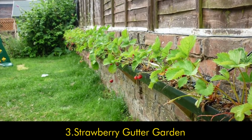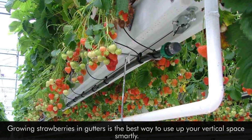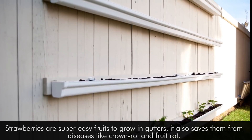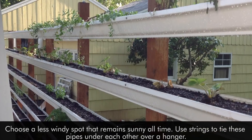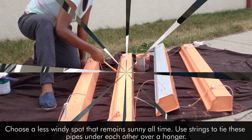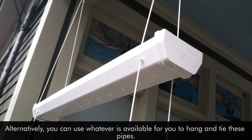3. Strawberry Gutter Garden. Growing strawberries in gutters is the best way to use your vertical space smartly. Strawberries are super easy fruits to grow in gutters, and it also saves them from diseases like crown rot and fruit rot. Choose a less windy spot that remains sunny at all times. Use strings to tie these pipes under each other over a hanger. Alternatively, you can use whatever is available to hang and tie these pipes.